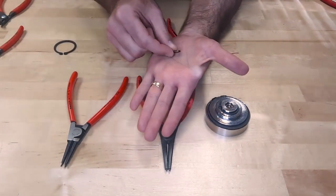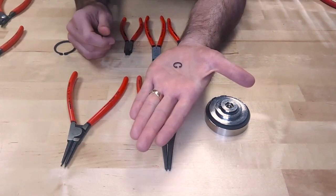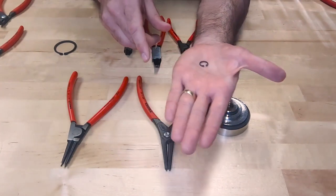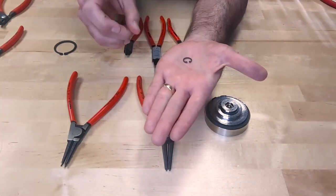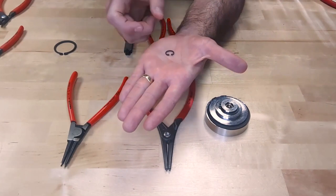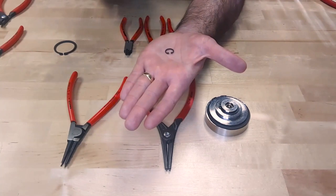The basic two differences: this one here is an internal snap ring. The reason I can tell that it's an internal snap ring is the ears — the two holes which correspond to the tips of the snap ring pliers to remove it — the ears on these are actually facing inward. So I actually have to squeeze this snap ring in order to remove it from a bore.